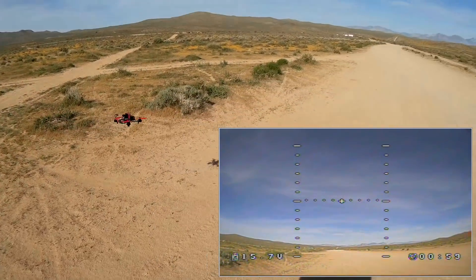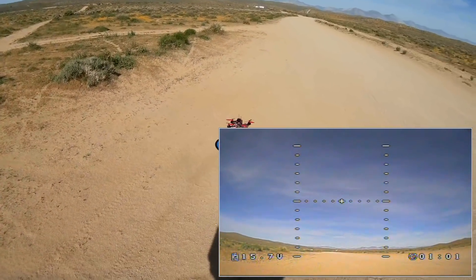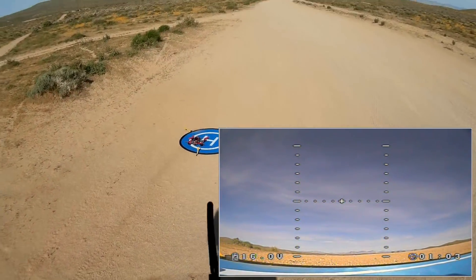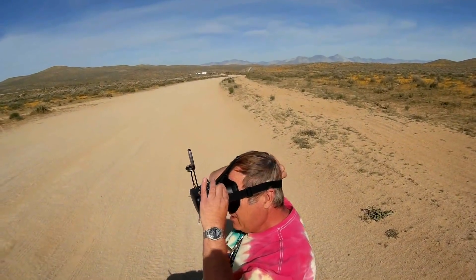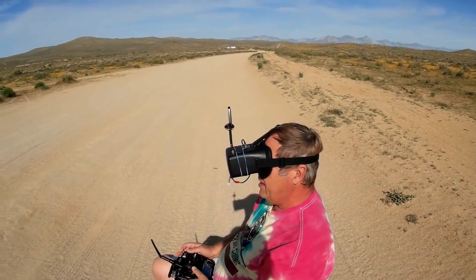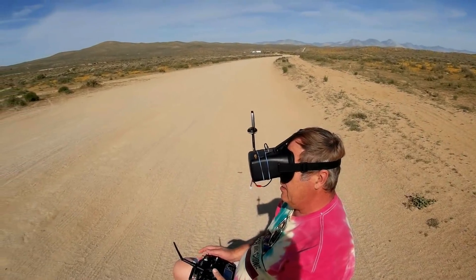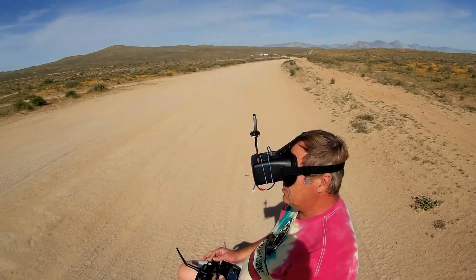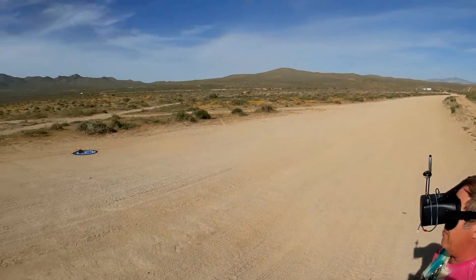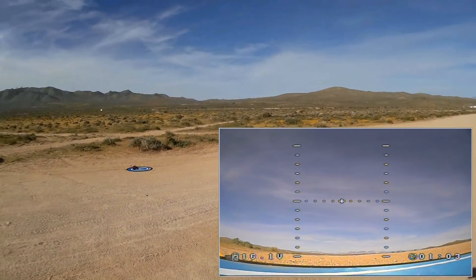Bringing it into the landing pad and I'm going to put my goggles on. Let's go for acro — let's try it in acro. I've got my goggles on. Arming by down and to the left, and going to acro — selecting acro. Got 16.2 volts, we should be good to go.